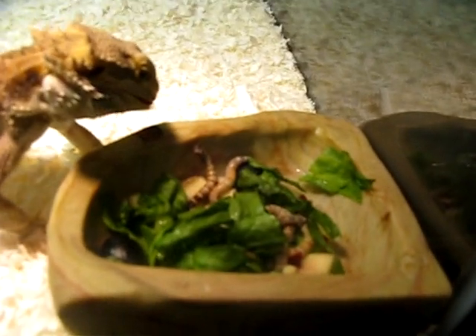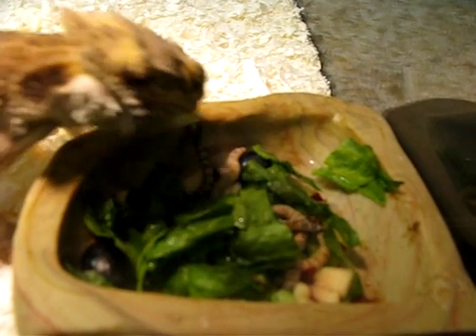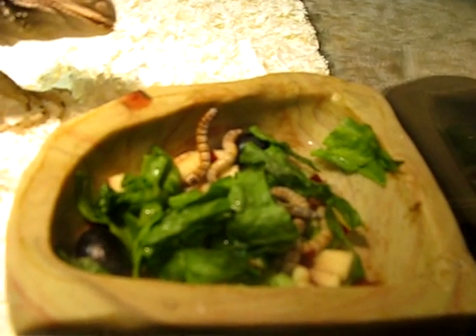Now see, she's trying to get the mealworms out and she's eating everything else along with it. But of course, since these mealworms are bigger, she's going to be able to pick them out. Bearded dragons work on movement, so she's trying to find her best way to get the worms out of there.